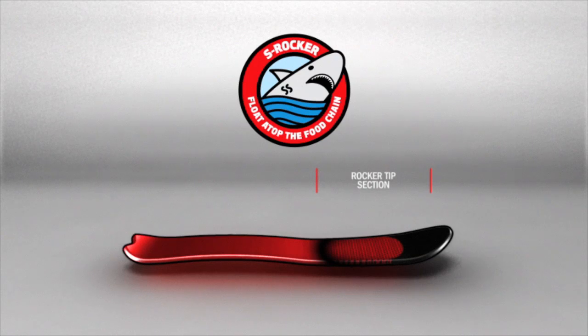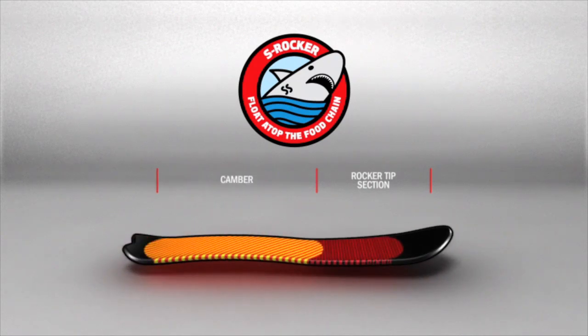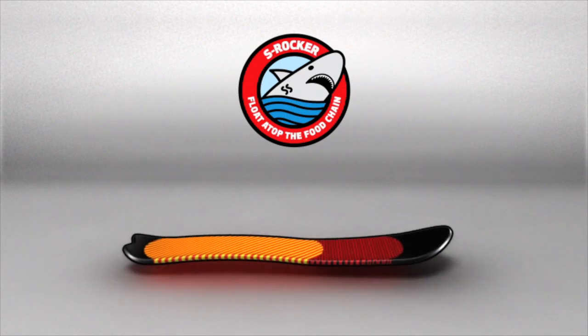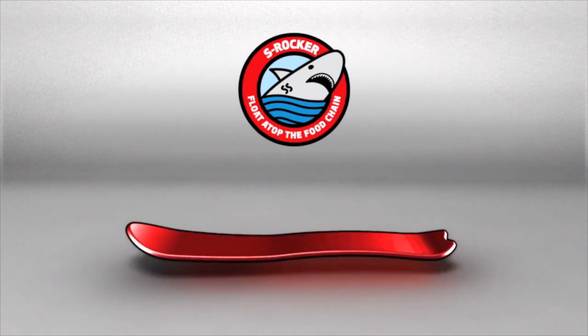Entry rocker extends from the nose to under your front foot, then transitions to camber between your feet. Compressing the camber causes the entry rocker to naturally lift the nose, thus improving float while maintaining momentum and stability through deep driving pow turns and variable conditions.